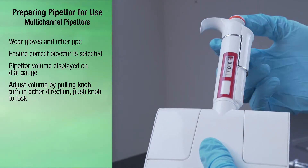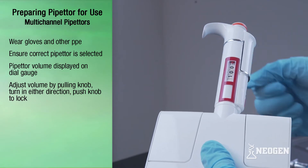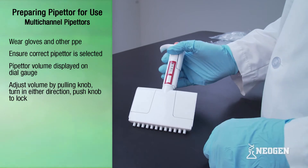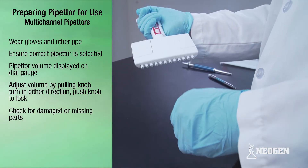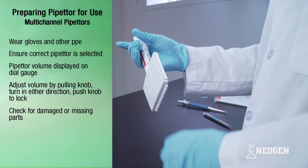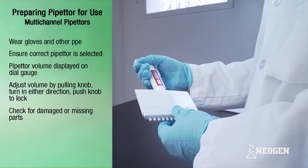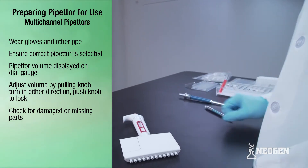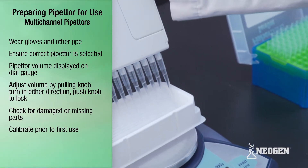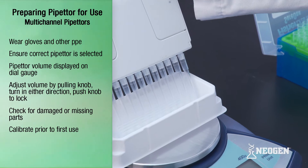Once the correct volume is selected, push the knob back to the original position to lock into place. Once the correct pipetter or volume setting is selected, the pipetter should be evaluated to ensure it should be used. If the pipetter has any missing or damaged parts, it should not be used. If a calibration program is in place and the pipetter is out of calibration, it should be calibrated before use.